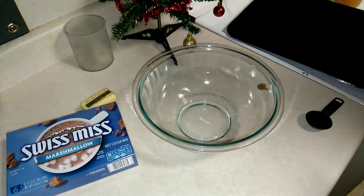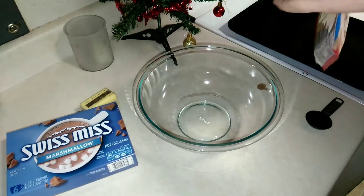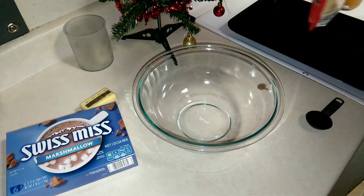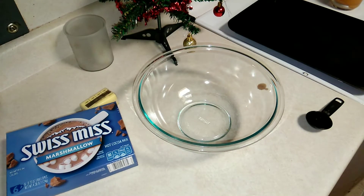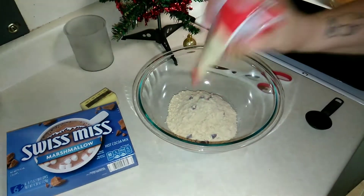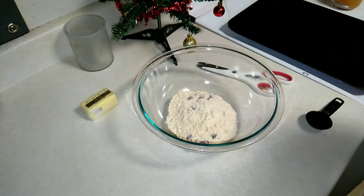My oven is already preheating at 350°F. I'm following the directions on the back of the package. I thought this is gonna be an awesome recipe to make for those quick, easy holiday get-togethers. If your kids are going to school, this would be great to make for lunches or whatever. We're going to be doing two packs of hot cocoa mix.